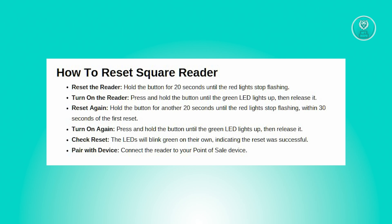Start the reader again by pressing and holding the button until the green LED lights up, then release it. After your second restart, the reader will have completed a factory reset. The LEDs will blink green by themselves to confirm the reset was successful.